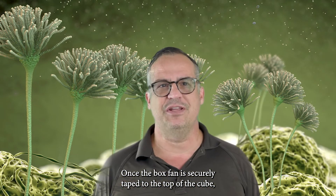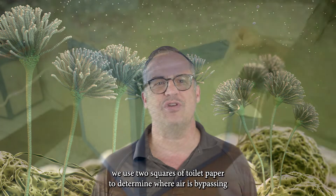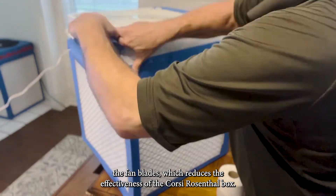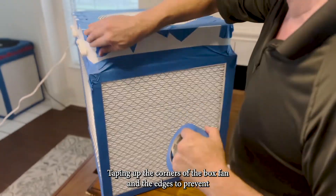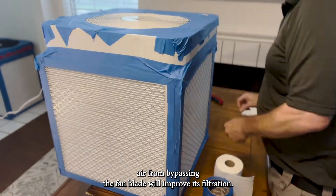Once the box fan is securely taped to the top of the cube, we use two squares of toilet paper to determine where air is bypassing the fan blades, which reduces the effectiveness of the Corsi-Rosenthal box. Taping up the corners of the box fan and the edges to prevent air from bypassing the fan blade will improve its filtration.